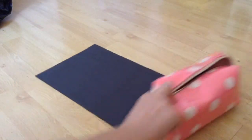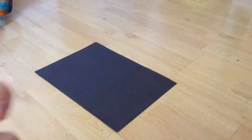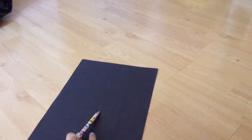Ok getting started now. What you're going to want to do is get either a crayon, a pencil, sharpie even, whatever you want to use. And you're going to draw the outline of a tree. I'm just looking for my pencil at the moment — in here. Ok guys I got it. Now what you're going to want to do is just draw a faint outline of a tree.